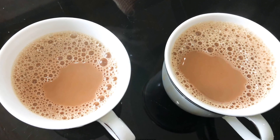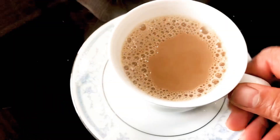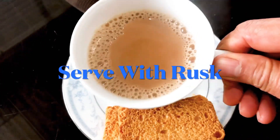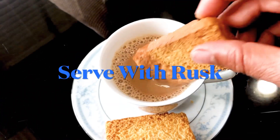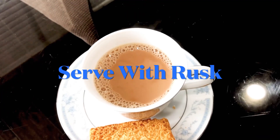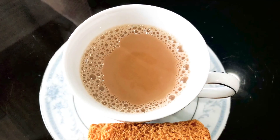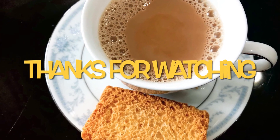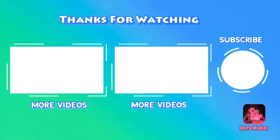If you have a drink, it's a good taste. If you have a taste, you can try it next time. Please comment and share it with your friends. Subscribe to our channel. We'll see you in the next video. Thank you. Bye-bye.